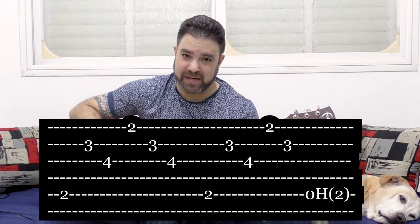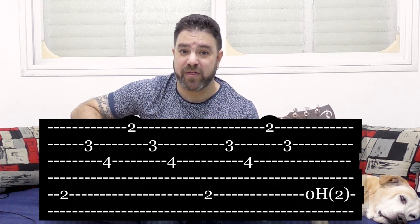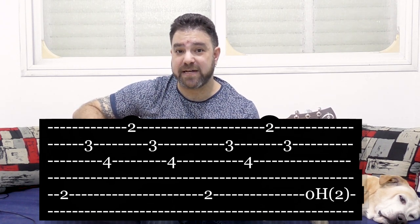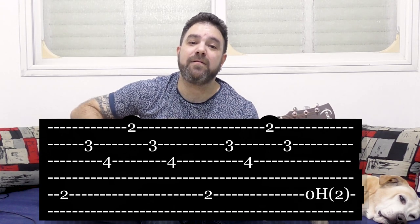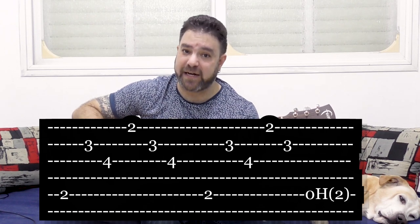Okay? B minor. Just B minor. And you're playing the 5th string. And then strings. 2, 3. 1, 2, 3. And then you play the bass again. The 5th string. So it's... 5, 2, 3, 1, 2, 3, 5.